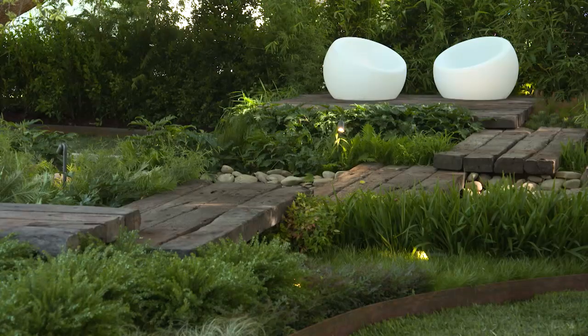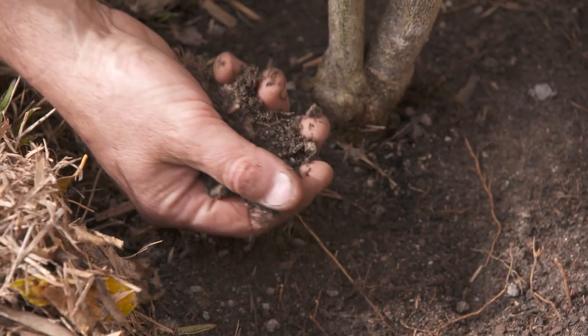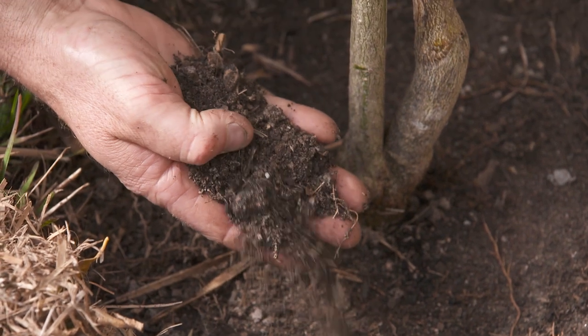Good soil preparation is vital for healthy plants and lawns. This can include adding compost, organic matter, and for heavier clay soils, gypsum is great to help break down the particles.